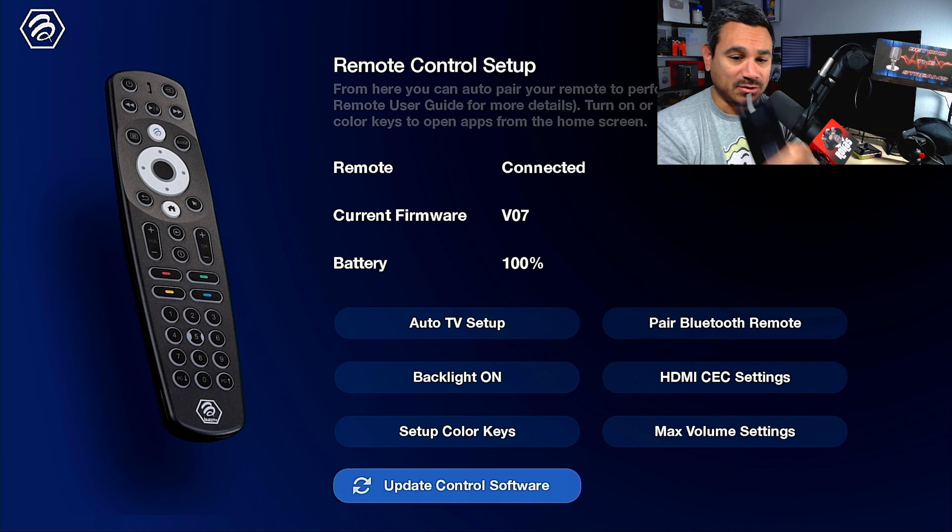This remote has several options: a power button, a source switcher, pause, play, rewind, fast forward, a guide button, settings, directional pad, and a built-in mouse button which works really well. You also have your home button, back button, info button, volume up/down, channel up/down, and a number keypad with page up and down. You can sync specific buttons to specific apps.